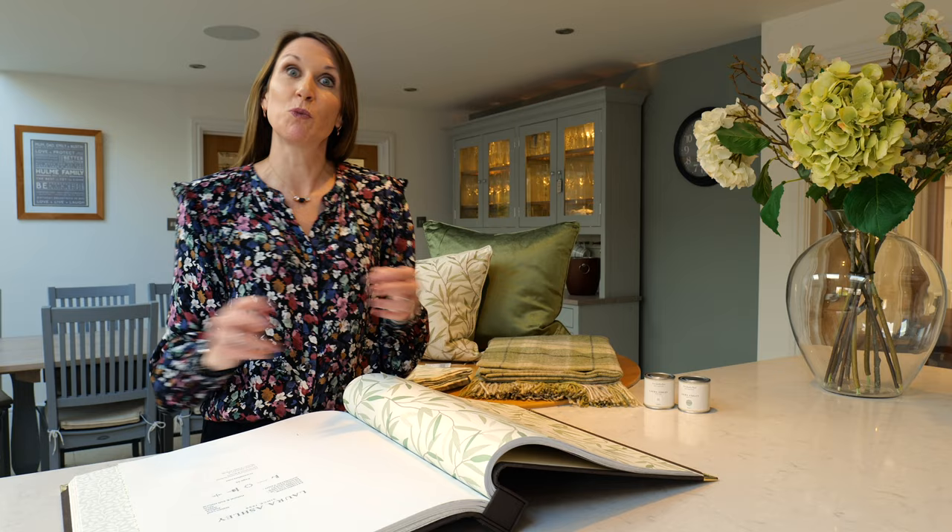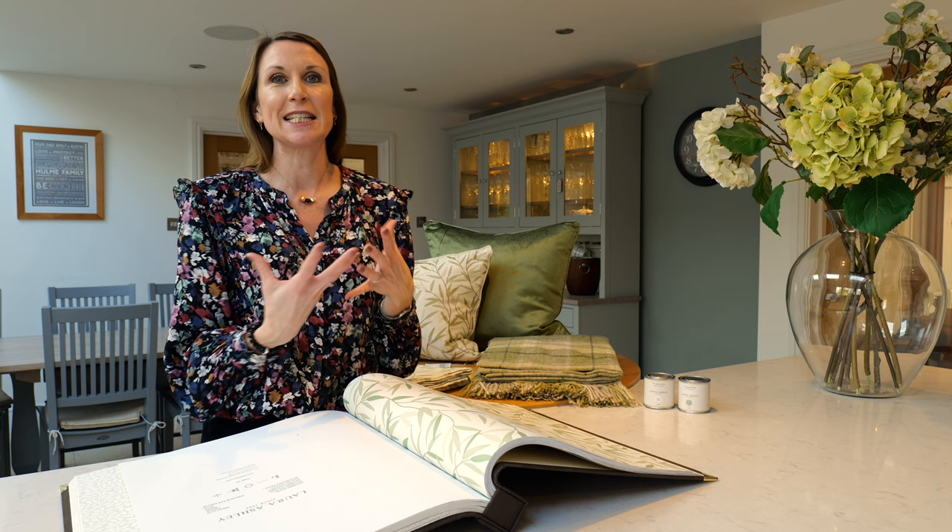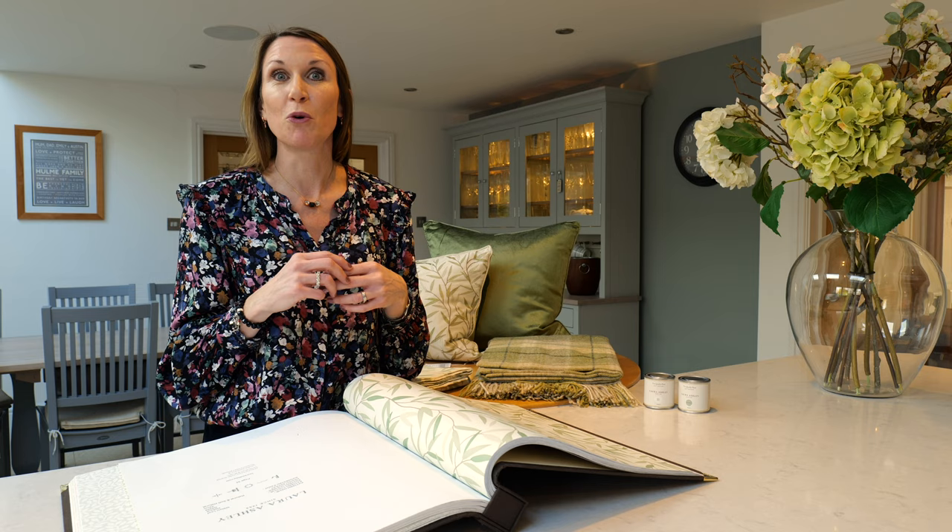Hello, I'm Debbie from the Home of Interiors. This video is going to talk to you about the Laura Ashley Willow Leaf design and pulling a look together. The Willow Leaf design really lends itself to our country charm trends, so please view our trend guides on our website for more ideas and inspiration.